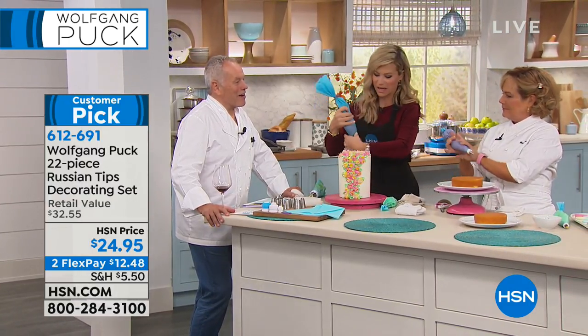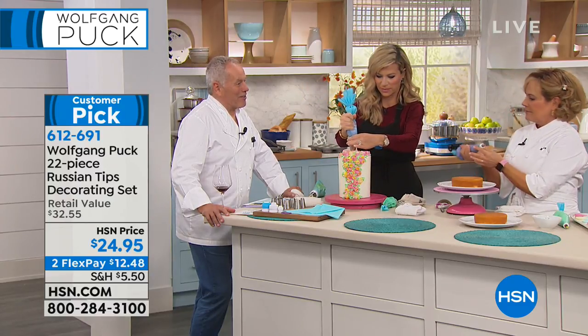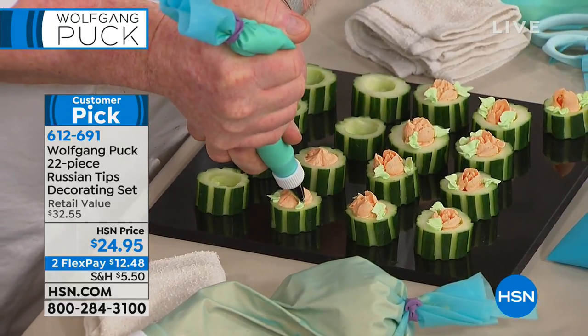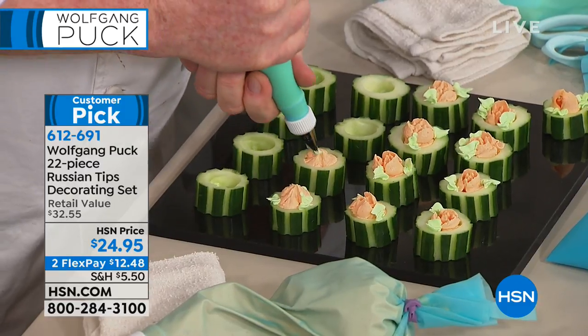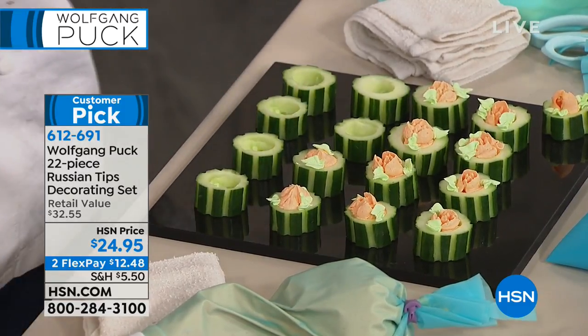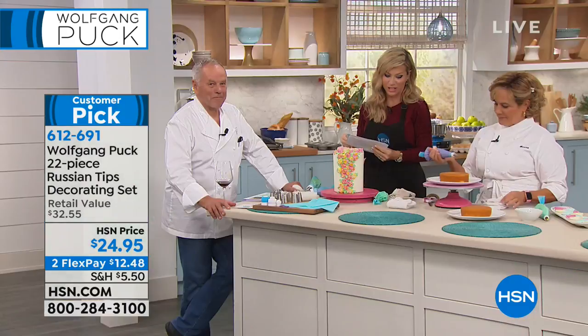What are you making, Greg, over there? Cucumber appetizers? You're having a party tonight? Yes, sir. You're going to invite me? Well, yes. Okay, here's what's happening — we're incredibly busy with this Russian tip maker. We've got about seven minutes or sellout. This was on in August. Everybody went crazy over it.